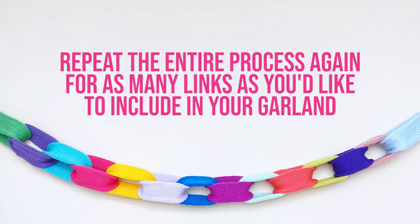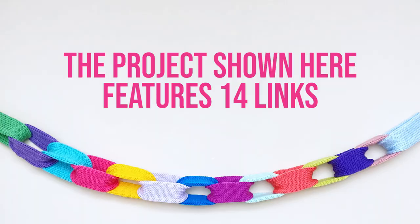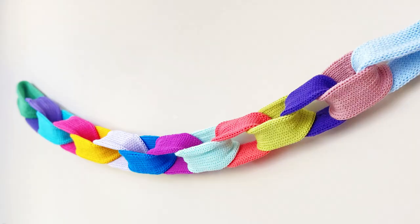Repeat this entire process again for as many lengths as you'd like to include in your garland. The project shown here features 14 links, so I'll be knitting 14 pieces in total.